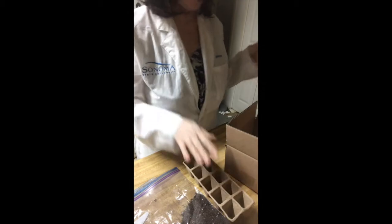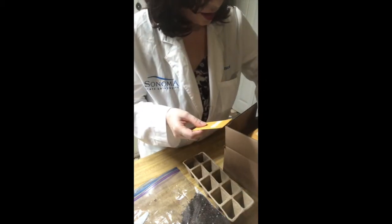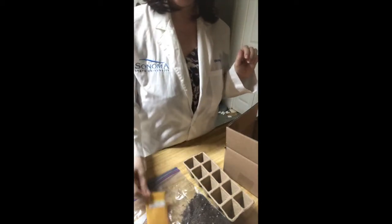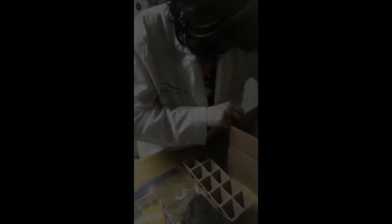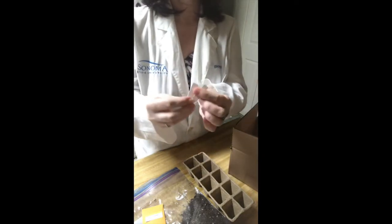We're going to need the bag of soil. You're going to need the flat that has 10 cells in it — those are the pots where we're going to plant our seeds. You're going to want the little bag of seeds; those are basil seeds we're going to be using today. And you're also going to need the plant markers.